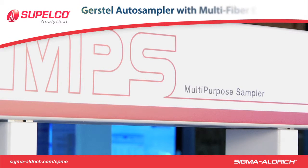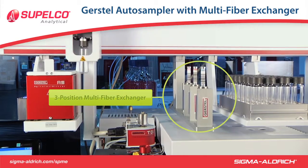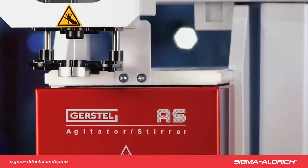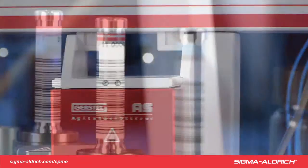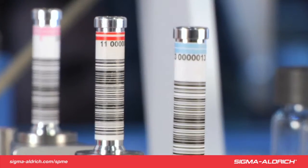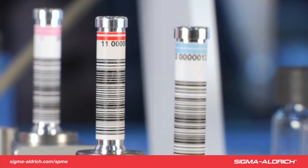The Gerstl MPS Multi-Purpose Sampler uses a three-position multi-fiber exchanger. The Multi-Fiber Exchanger, or MFX, allows automated exchange of SPME fibers on the auto-sampler, for easier and quicker SPME method development and automated desorption.